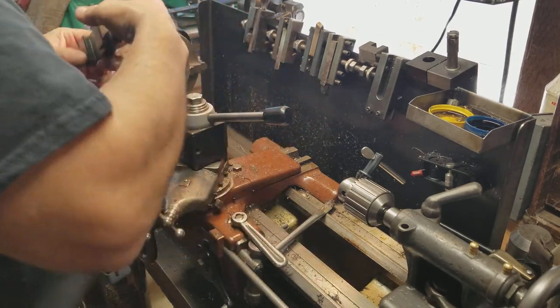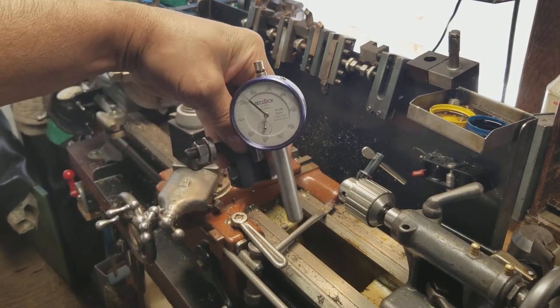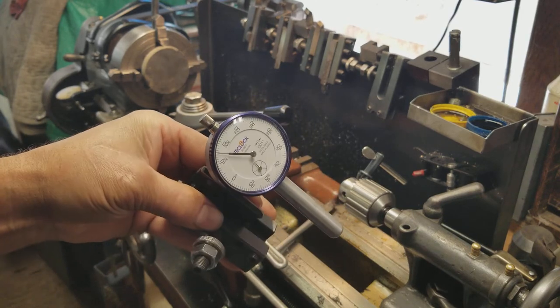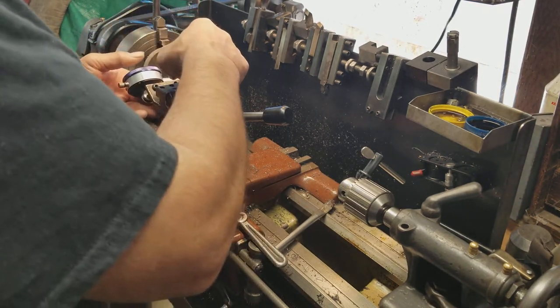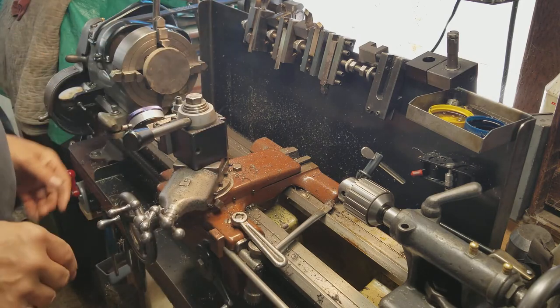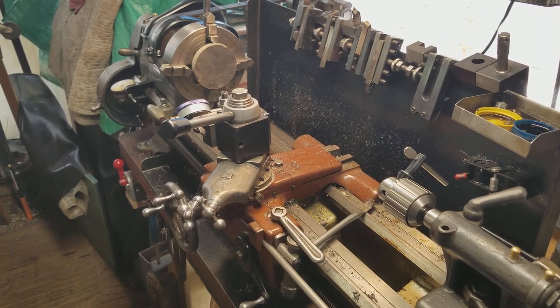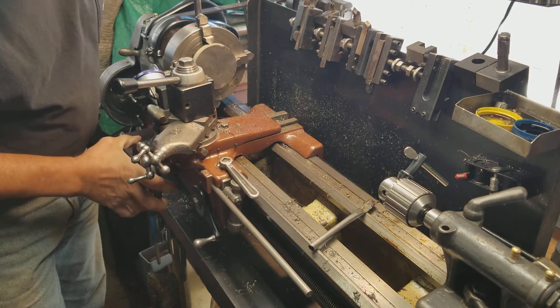I know you guys have seen setups before a thousand times, but here is my new indicator. My old one fell and didn't hold up too well, so I had to break down and buy a couple of new ones — they were on sale. You can see it's in my holder right there, and I just run this up and back it out.